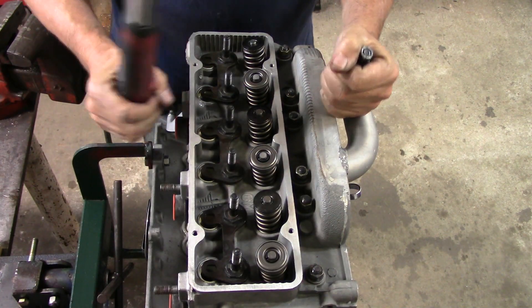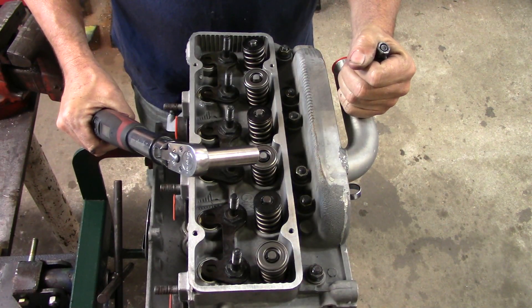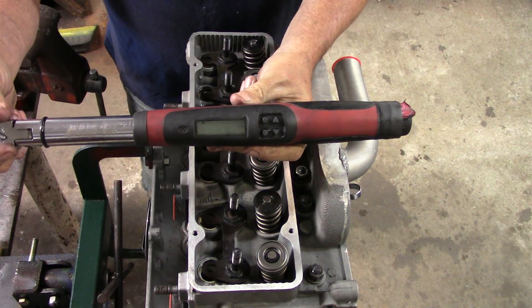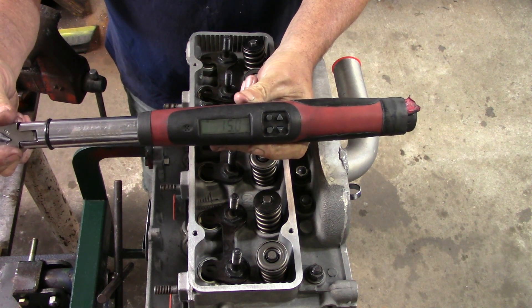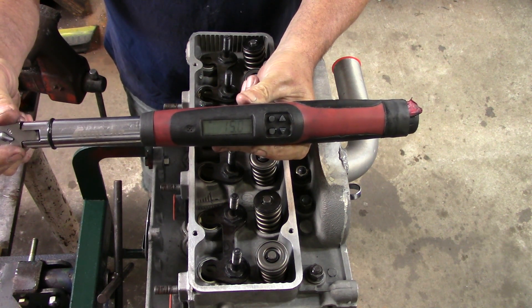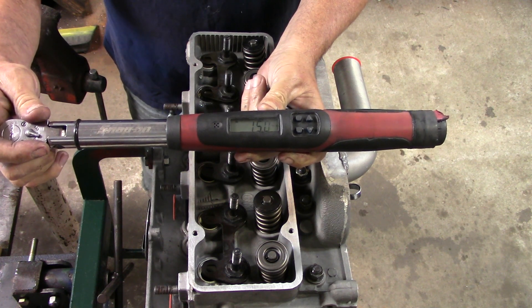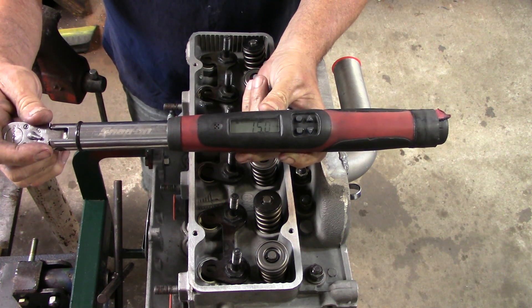One trip through the pattern: 53 seconds. The electronic torque wrench reads out the exact amount of torque — it lets out a beep and a buzz when you hit the number. This is a Snap-on electronic torque wrench. They're expensive, but if you're going to be a motorhead, worth every penny.